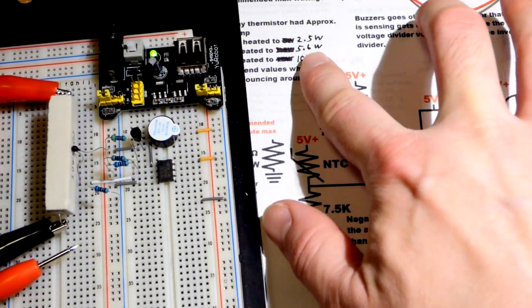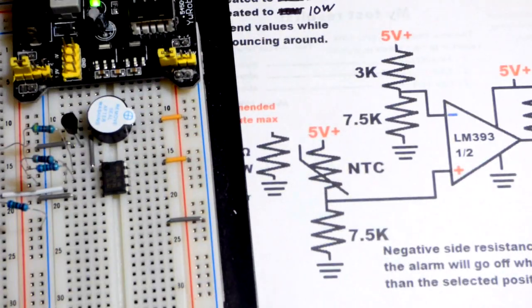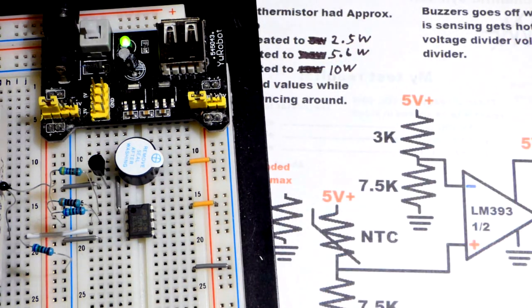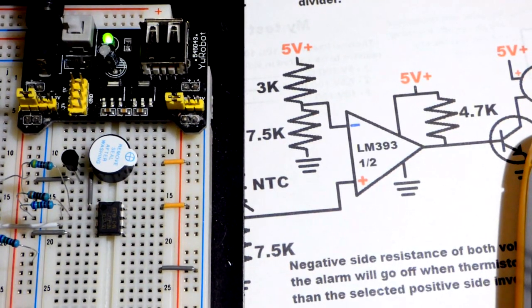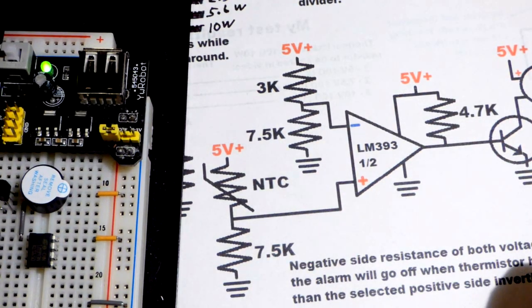At first I thought this was going into alarm higher than about five watts, but I made a little goof. We're actually going into alarm when the resistor heats up to fairly close to five watts, which may be exactly what you want. In any case, this is the most complex circuit I've done so far.